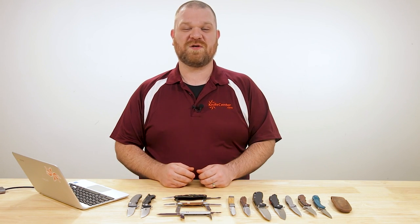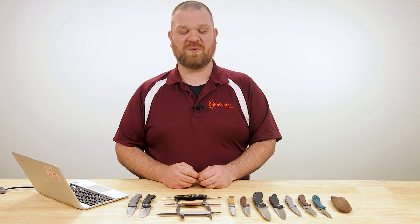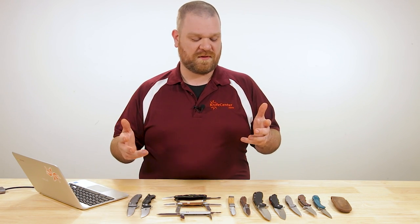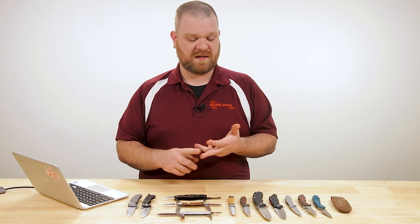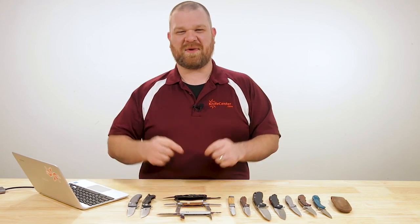Hey everyone, David C. Andersen here coming at you from the KnifeCenter, and welcome to Knife FAQ number four. It's the series where I answer all your knife questions big or small. Today we're going to look at a few things like washers versus bearings, figure out the best Delica out there, look at some modern classics, and more. Let's check them out.